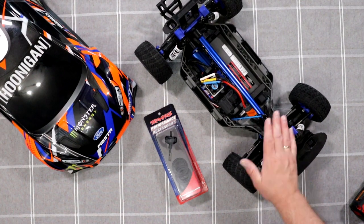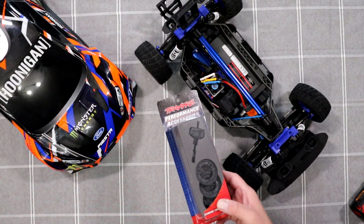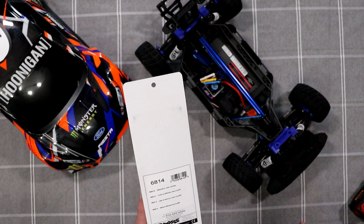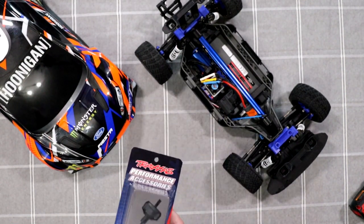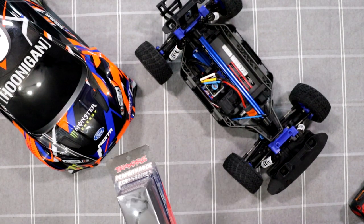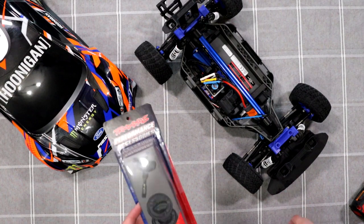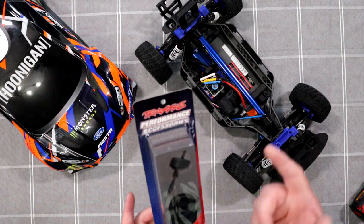What I'm thinking of doing to this one is trying the Traxxas center diff — that is part number 6814. Basically it's the differential kit center complete, and I think the oil already in it is 100k, if I remember correctly. I decided, why not? Let's try this. It's a direct drop-in, no modifications needed. Let's see how it goes.